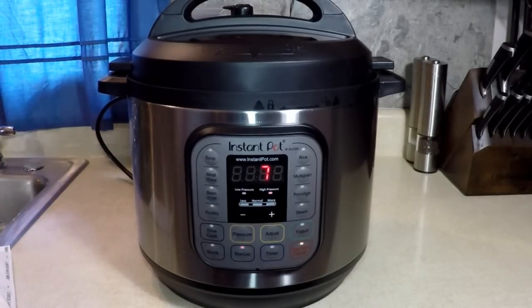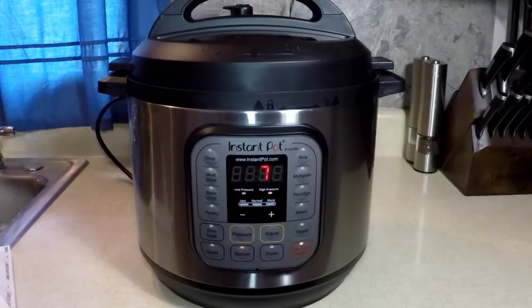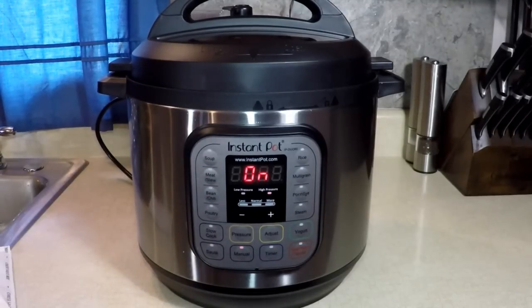After the pressure, I'm going to follow the instructions on the box. I'm going to drain out the water and add the cheese sauce mix, a quarter cup of milk, and a quarter cup of butter or margarine.